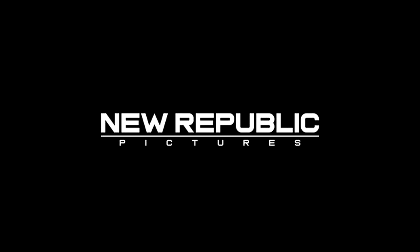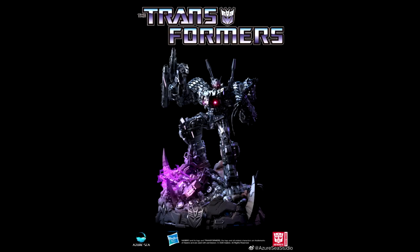It looks like we are getting Transformer 7. Republic Pictures is co-financing it as part of a 10-picture deal that also includes Mission Impossible 7, Top Gun, Coming to America, and Clifford the Big Red Dog. The original co-financing deal with Hua Hua Media in China fell apart following the critical and financial failure of Transformers: The Last Knight. We're also getting a Beast Wars movie and possibly Bumblebee 2.